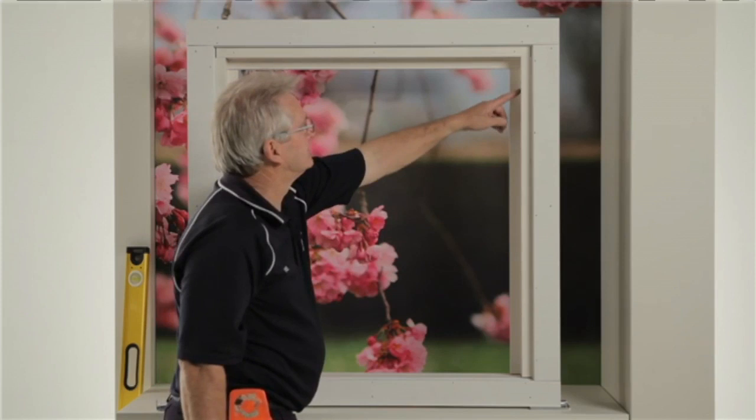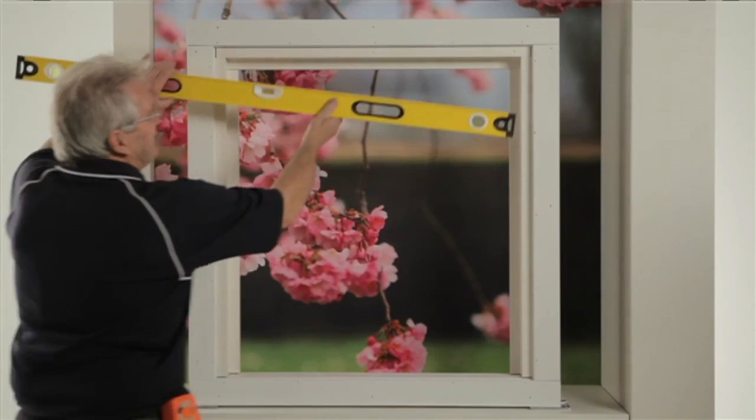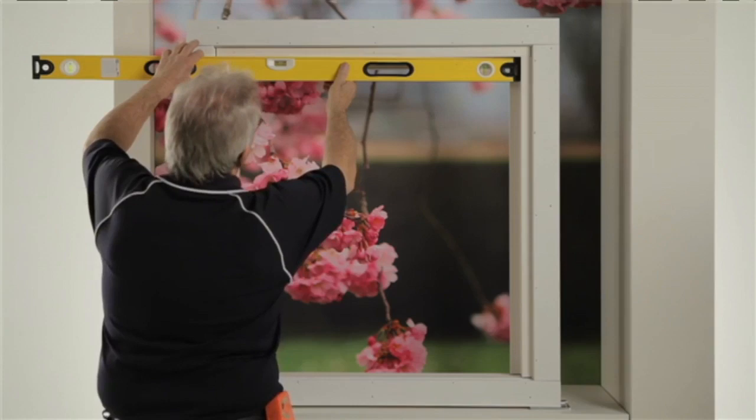For recess mount, fasten the top of the frame to the reveal opening and level. Plumb the side frames and fasten. For face mount, set the frame against the wall, level the top and screw.